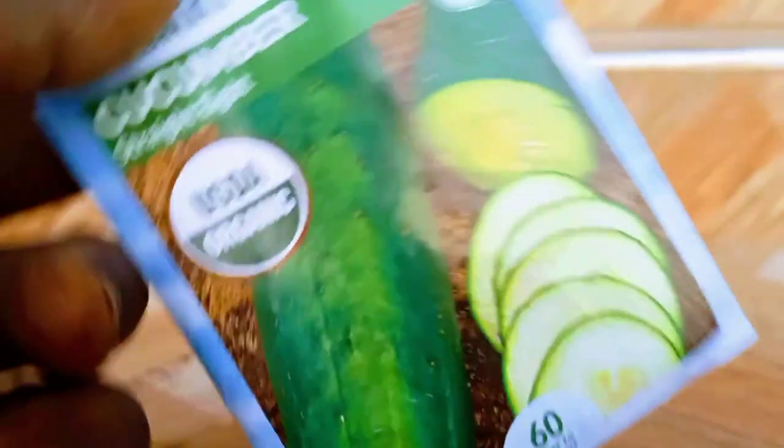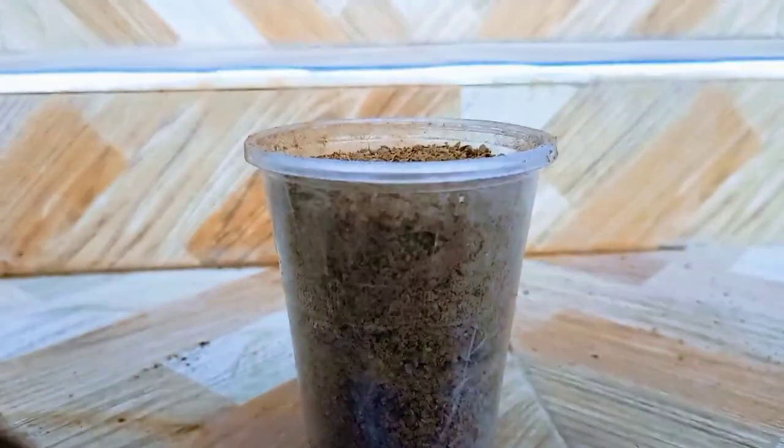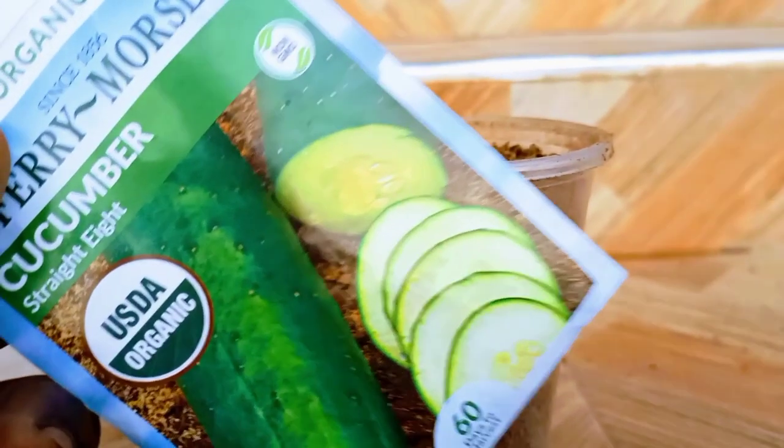Growing cucumber can be fun, but what if there's an even faster method to get your first harvest? I'll demonstrate this method with a straight eight cucumber variety, which is a vining cucumber that matures in 60 days. Keep this number in mind since it will be useful later.